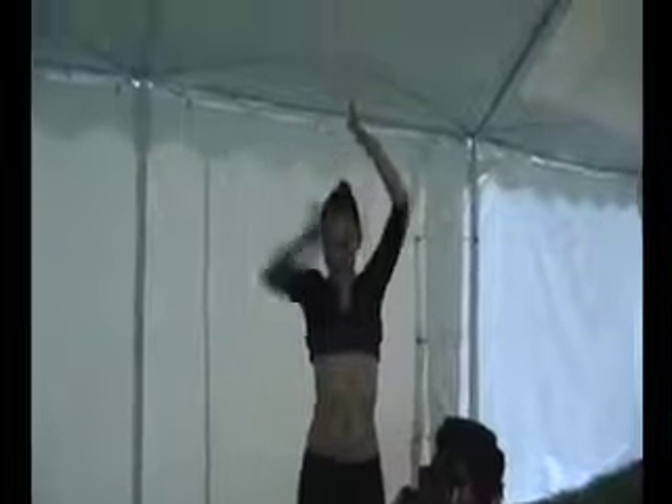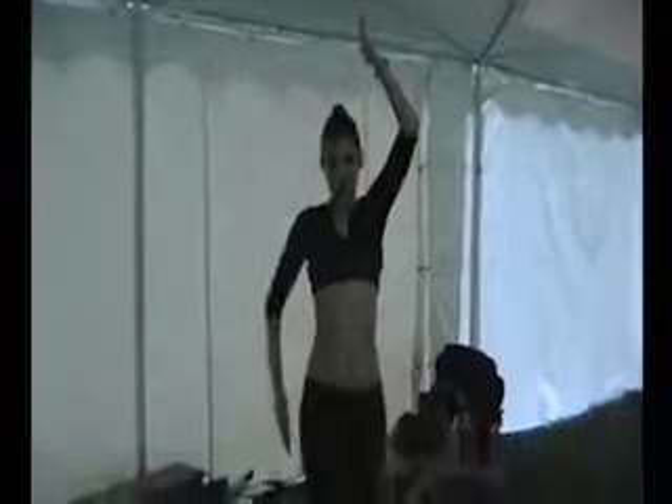Then there comes the question of what to do with your arms, because they're just kind of hanging out. A nice way for beginners to keep arms from being a problem is to bring your hands above your head and frame your head. Or you can bring one arm down if you want to frame a movement on one hip or over on the other hip.